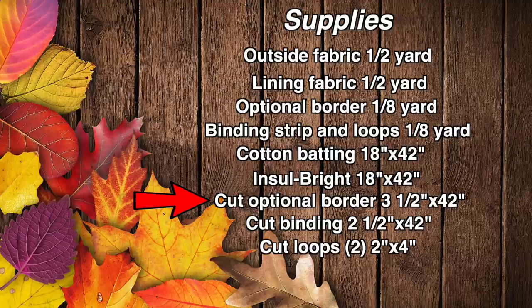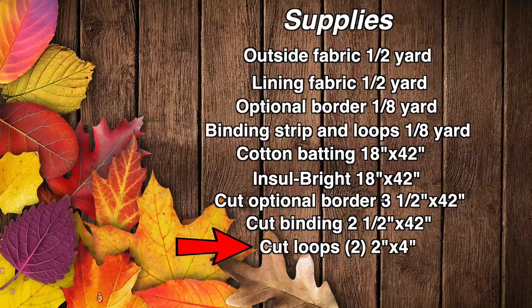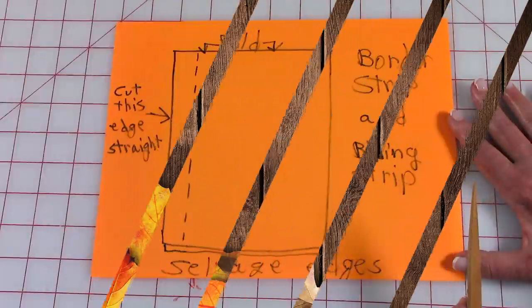If you're going to do the border at the top of the oven mitt, cut it three and a half inches by 42 inches. Cut your binding strip two and a half inches by 42 inches. And for loops, you'll need two — cut them two inches wide by four inches.